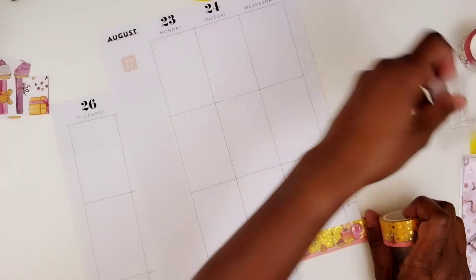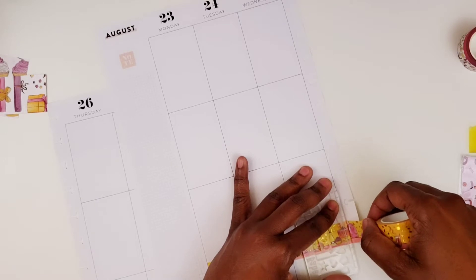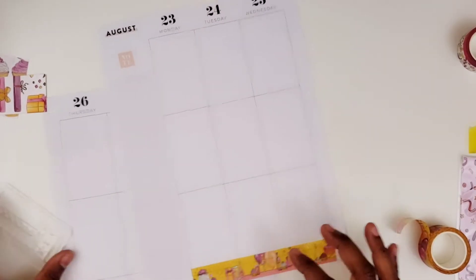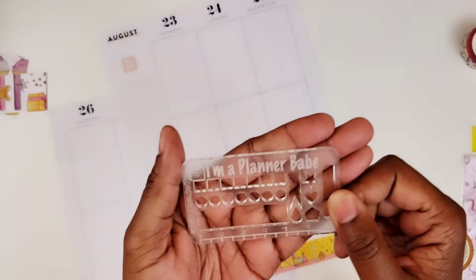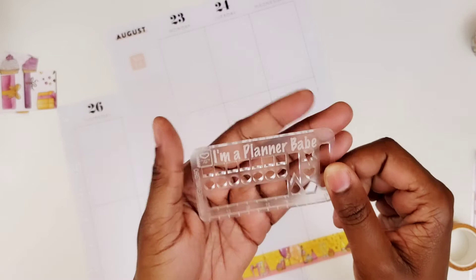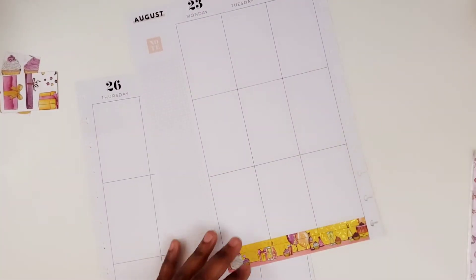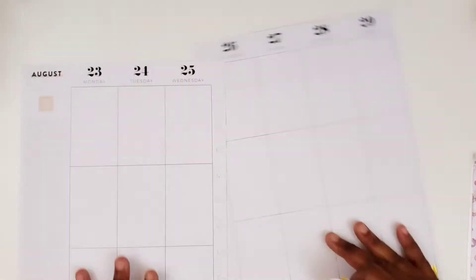This washi cutter is a stencil from my friend Christy. Her shop is Christy Marie Designs, and you can get several sizes — you can get them customized in different colors. So go check her out as well. That is down and it looks nice.